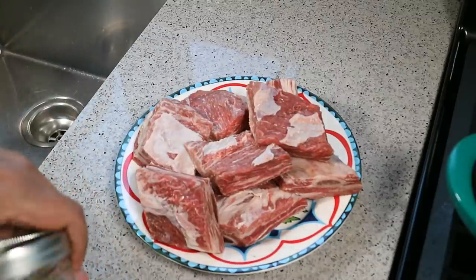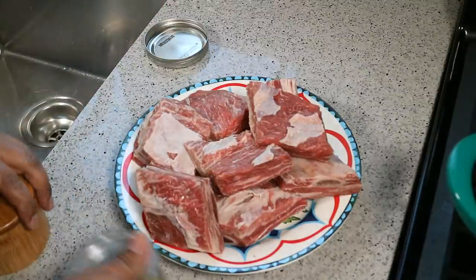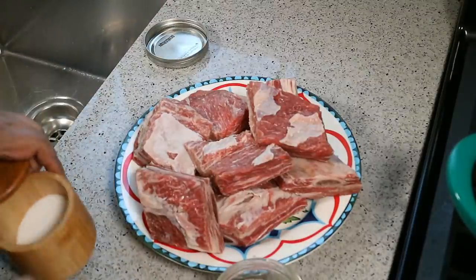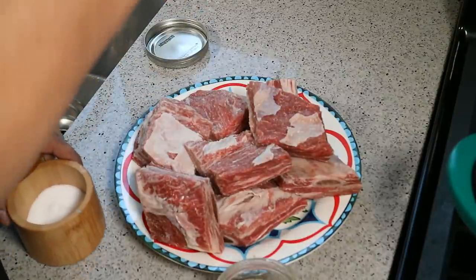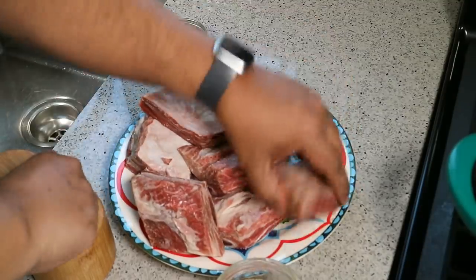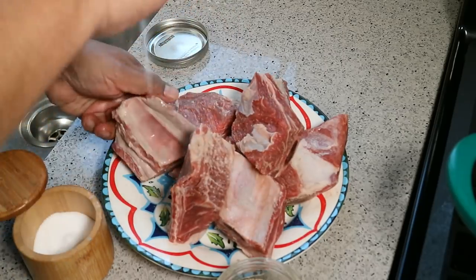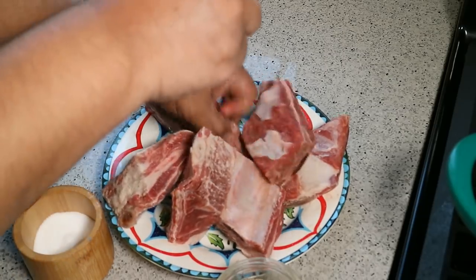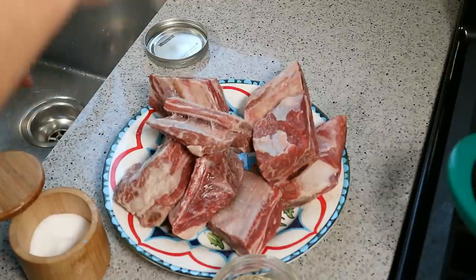I've got about four and a half to five pounds of beef short ribs here. They've been washed and patted dry. I'm going to go in with sea salt, and I'll move them around as I do this, because you really want to season them properly. A Caribbean guy calling it just salt and black pepper seasoning!